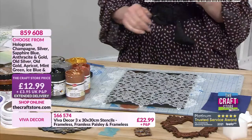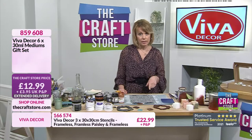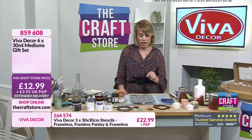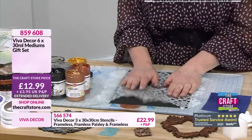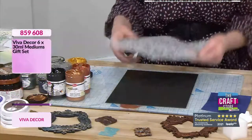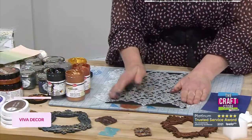Elaine is asking can you use these on acetate - yes you can, that's been done before. Lovely to have those questions. Right, we're going back to the craft text - that stencil's a little bit sticky from something on a previous show so I'm going to turn that over because it will help hold it down.